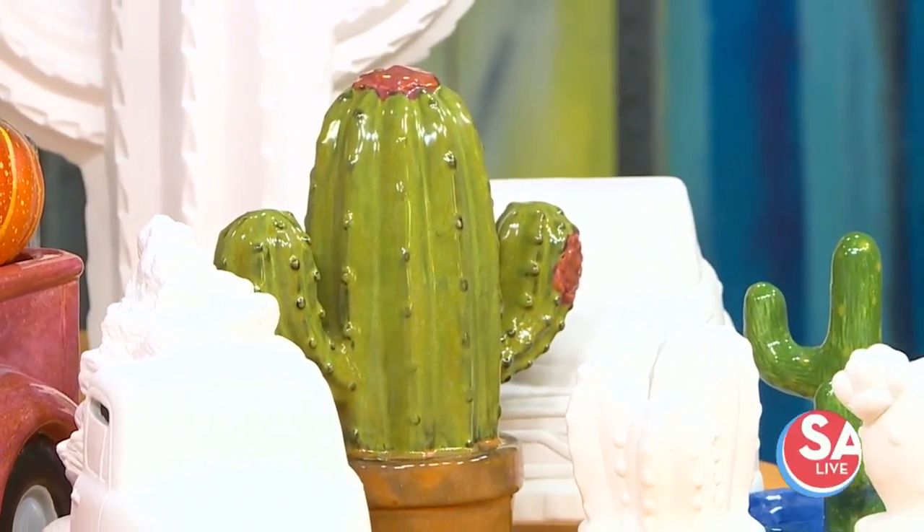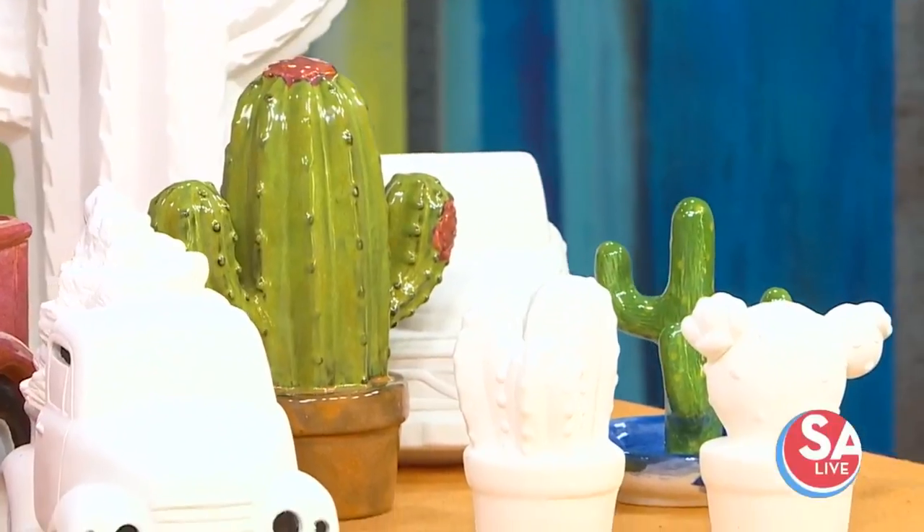And if you wanted to, you could make an orange cactus, you know, if you wanted to for Halloween. You could.